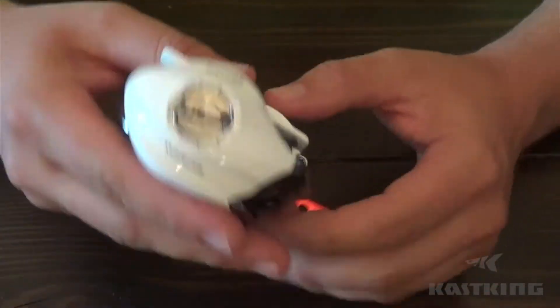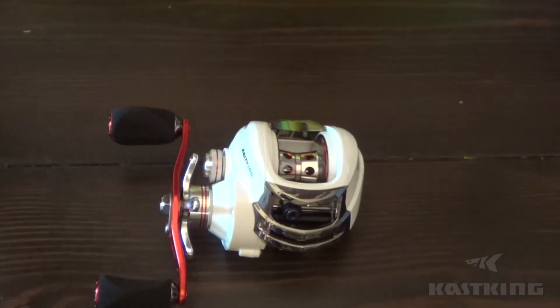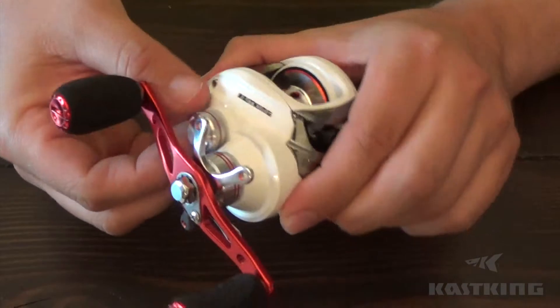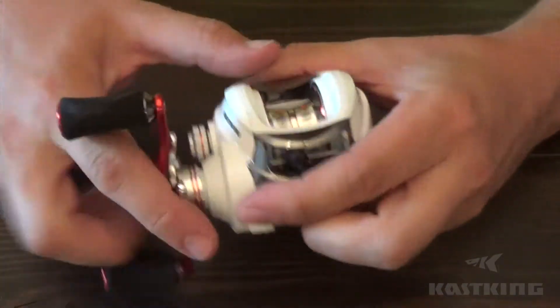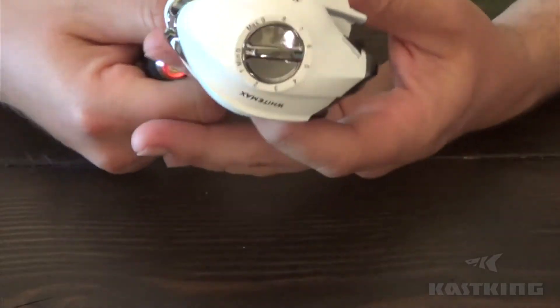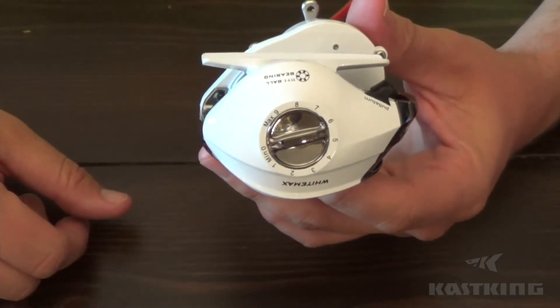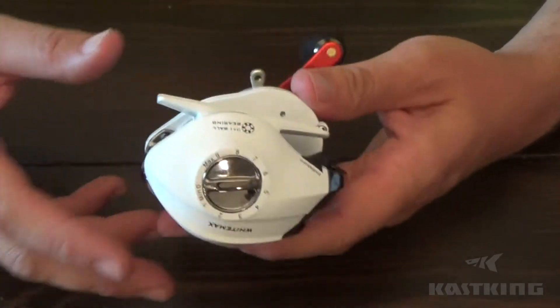There's a dual braking system on this reel — I'll get into that more in a second. There are really three tools at your disposal to make adjustments when casting on this reel: one is the spool tension control knob on the side, then like a lot of reels there's the magnetic brake adjustment on the outside, and then it also has a centrifugal braking system on the inside that I'll show you.